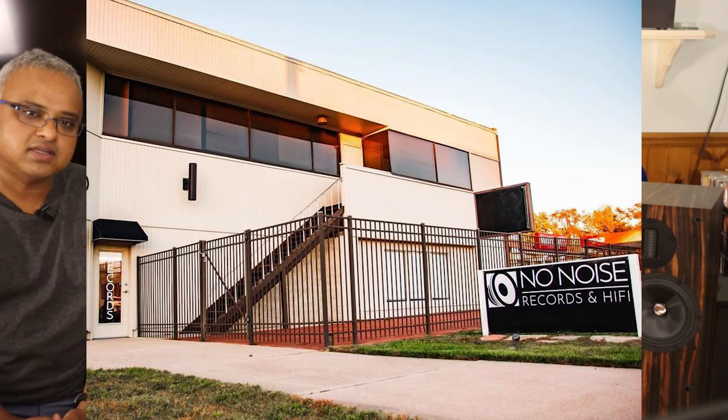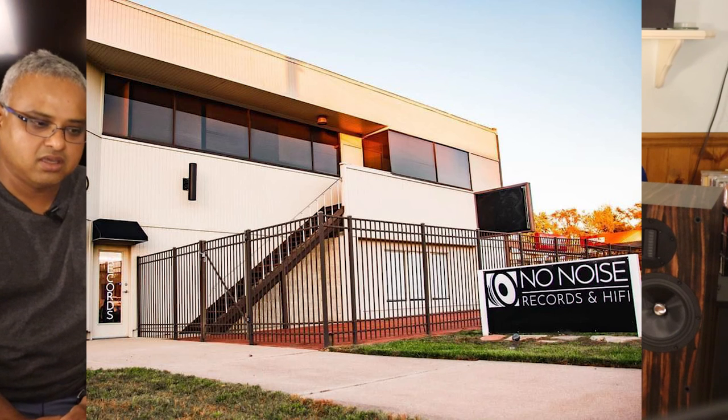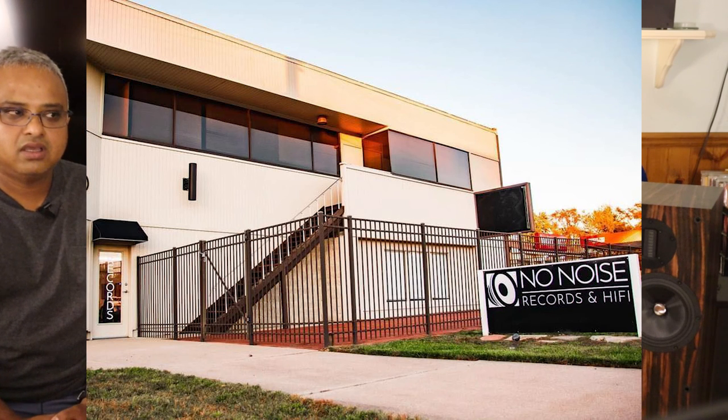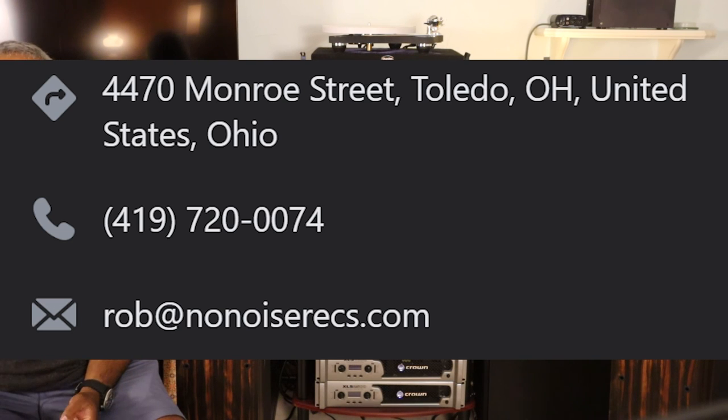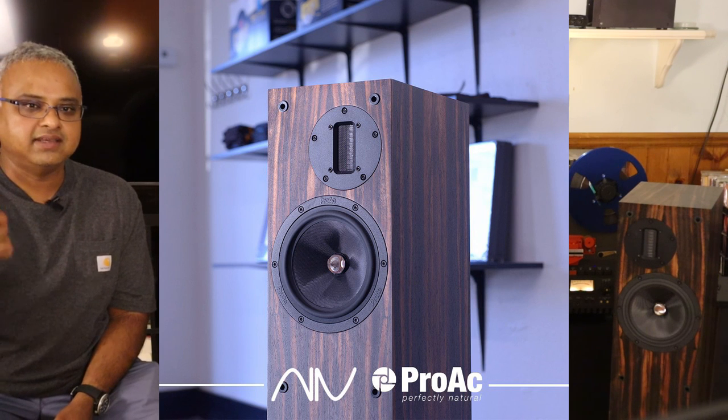If you are in Northwest Ohio or in Metro Detroit, I recommend you visit NoNoise Hi-Fi. This pair will be on demo after I return it to them. NoNoise are dealers for ProVac, Fine Audio, Gershman Acoustics, Chord Electronics, Rega, and a whole bunch of really cool high-quality Hi-Fi systems. If you're in the market for a high-quality speaker system in this price range, you owe it to yourself to give them a listen.